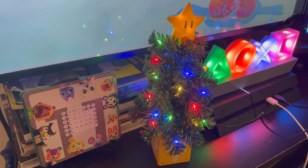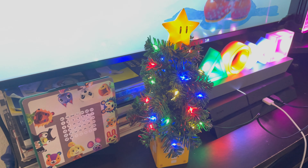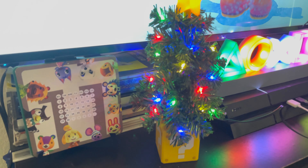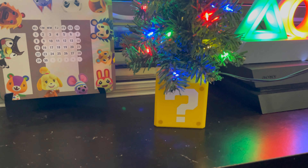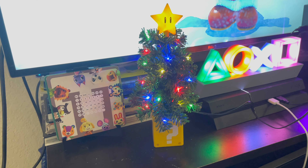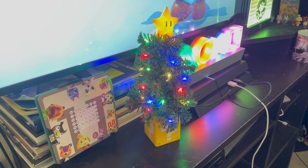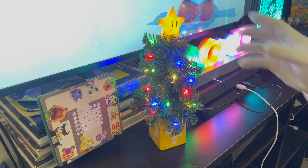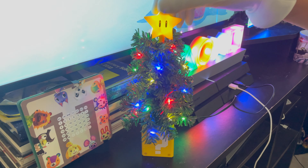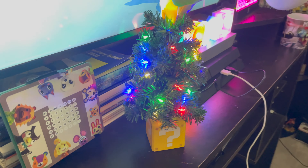Now let's plug it in and see how the lights look in person. This is the actual light itself all lit up with all the festive lights around it. It's better than I really expected — it's a nice, cute, simple light that you can just put on your desktop to be more festive in the holiday seasons. I really love how cute it is. Let's twirl it around some more — the back has green, red, and blue.